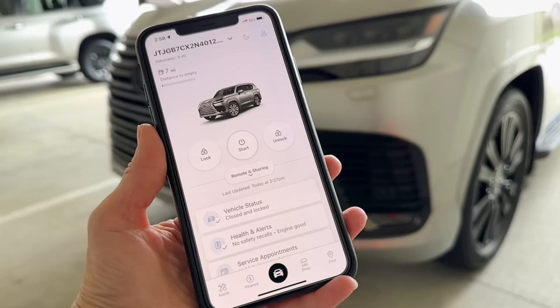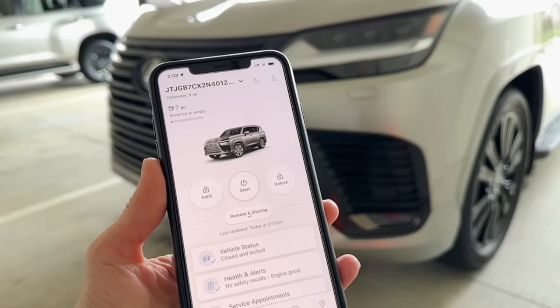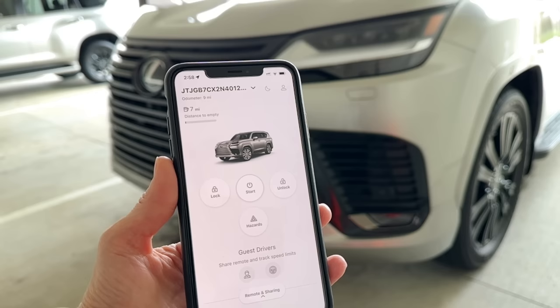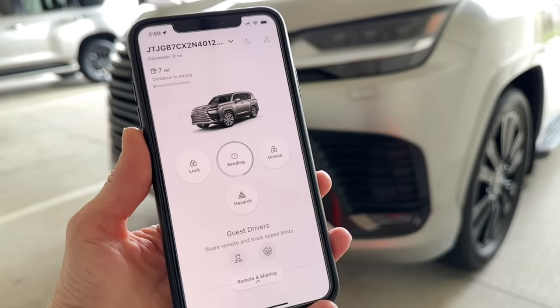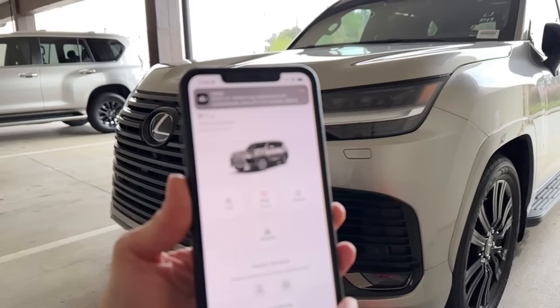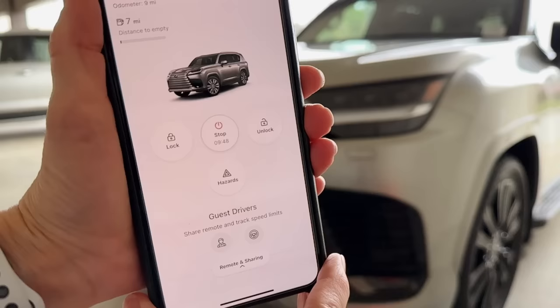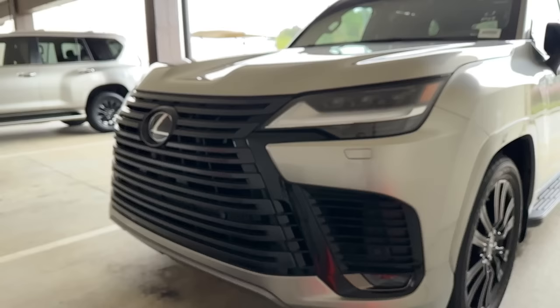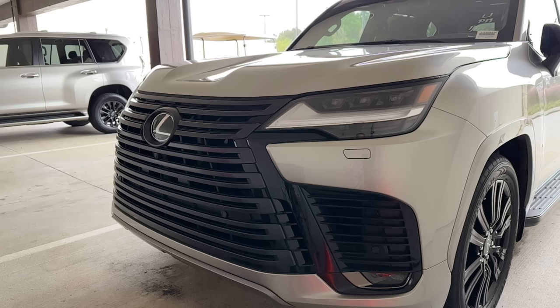My favorite way to remote-start the LX is with the Lexus app. You'll see your vehicle with your VIN or vehicle name, plus lock, unlock, start, and hazard light controls. Make sure the vehicle is locked, then touch and hold the start command. If you're nearby, you'll see the lights flash and hear the engine. You'll receive a notification and see a countdown clock showing the 10-minute remote-start cycle. You can do two 10-minute cycles in a row, then you'll need to start from inside.